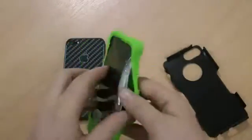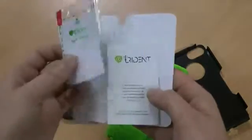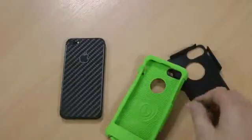If I just take this apart, I'll show you the two layer system. As normal with a Trident case like this, you get a screen protector and a microfiber cleaning cloth included, so the screen is protected as well.